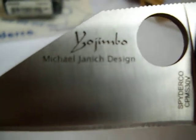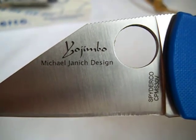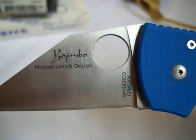These knives can still be had on the secondary market — they go anywhere from $100 to $250. It's a very great knife, a great EDC knife, and obviously a great defense knife too.